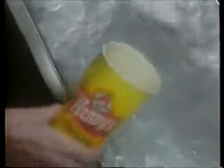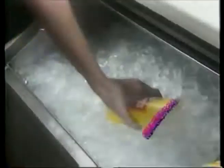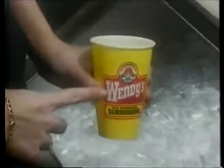Use the scoop to fill with ice, never use the cup — take my advice. The soft drinks fill the ice halfway, no matter the size, that's what I say.